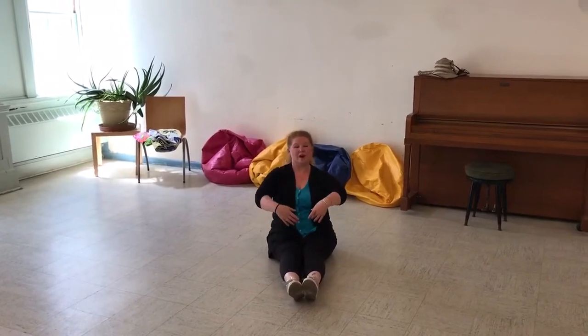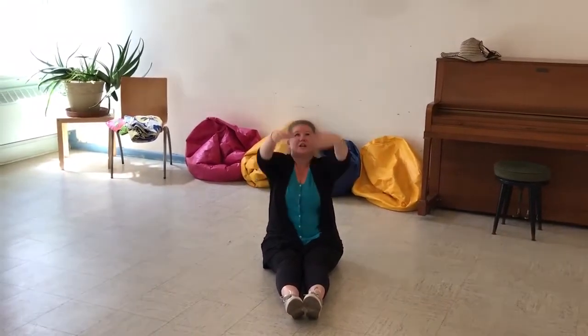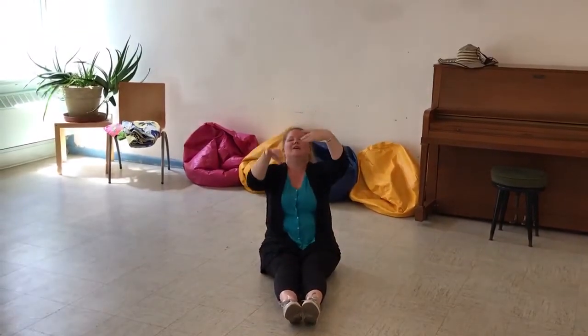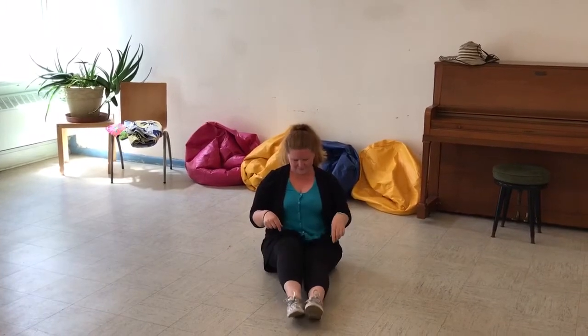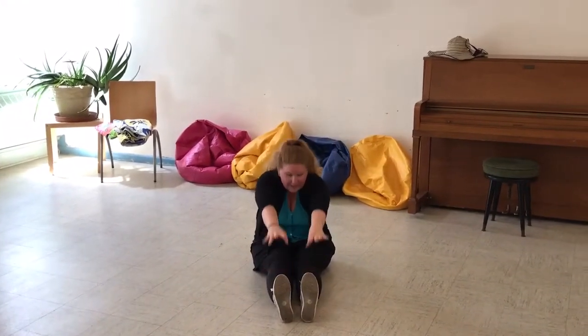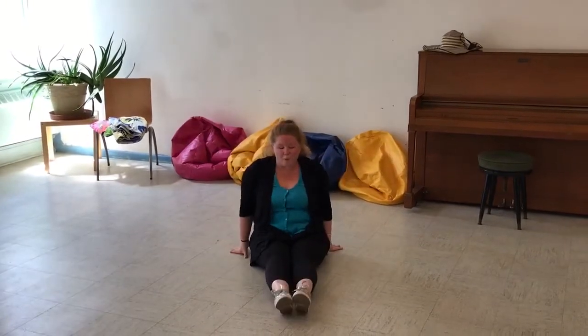Now arms and fingers are going to go way out and then pull them back in. Stretch them more, and pull them in. One more time — out and in. We're going to shake our hands — shake them up, shake them down. Good job. Wonderful. Knees go up and down — can you move your knees up and down? Stretch them out. Great job. Stretch your arms way up and then try to reach your toes. Bring them up and reach your toes. Good job. And you can point your toes and flex them. And point them. Awesome.